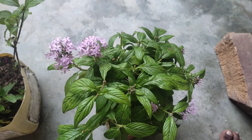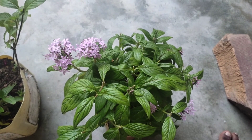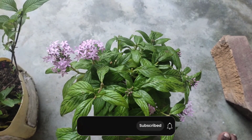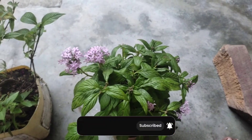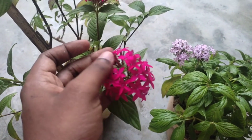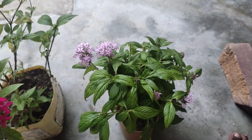Hey guys, welcome back to Mini Garden. Today we will tell you how to grow the soil mix, how much time you need to grow the soil. If you want all the details, see the whole video and subscribe to the channel. We have here some pink color flowers and red color flowers.